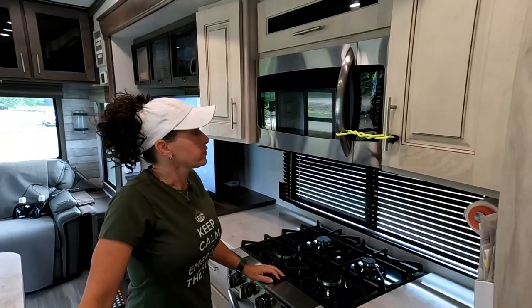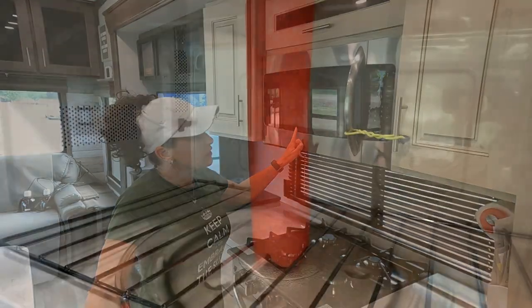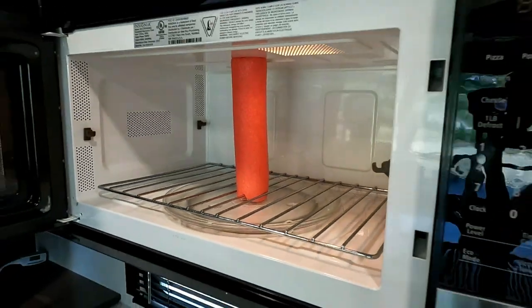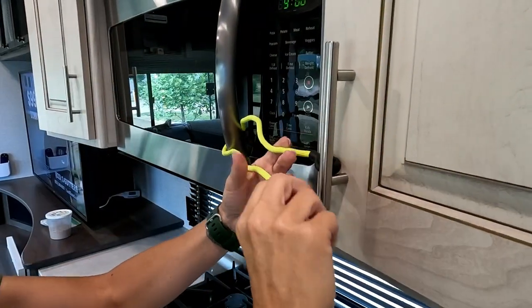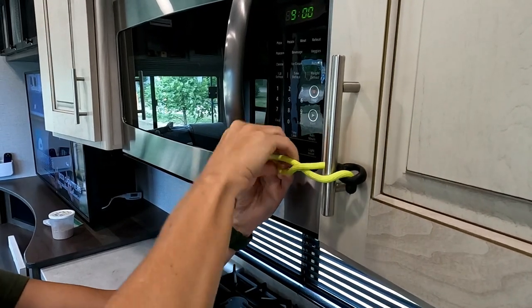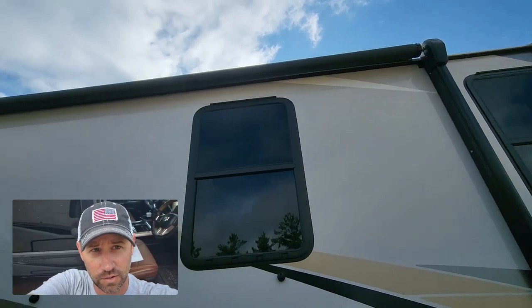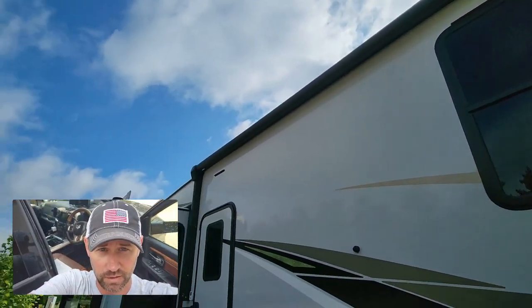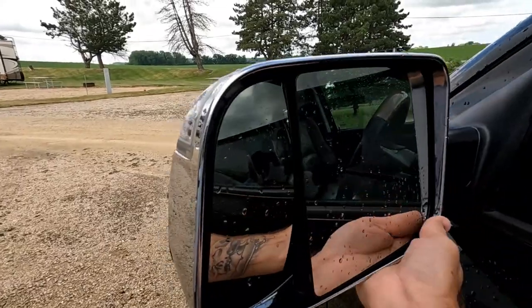For the microwave, we put the rack down on the tray, put the pool noodle in there tightly so it keeps from shifting, then take a twist tie and tie it between the handle of the microwave and the handle of the cabinet next to it so it cannot open and nothing can come flying out. Putting the awnings in is on our checklist, but we didn't take them out last night because of the storm, so I can go ahead and check that. Then flip up my mirrors.